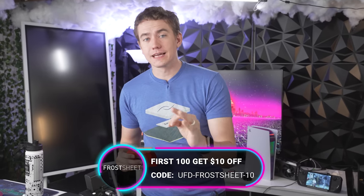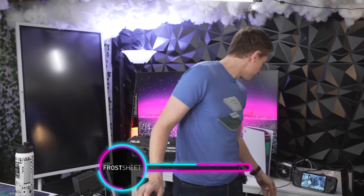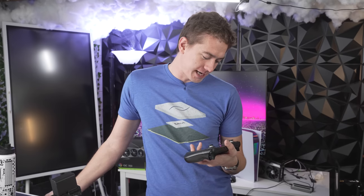Check them out at the link in the video description. Big thanks to Frost Sheet for sponsoring this video and for giving me a Steam Deck that now has no risk of me squishing out liquid metal and potentially killing it. Appreciate it.